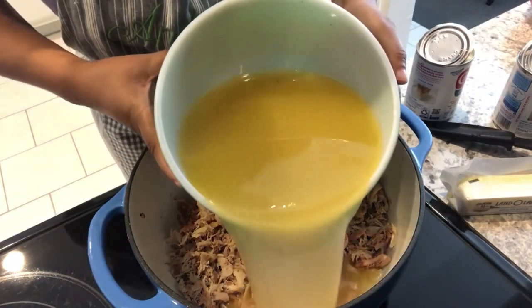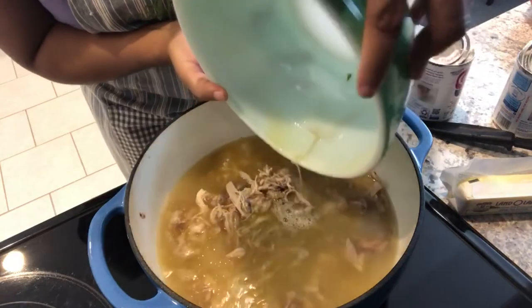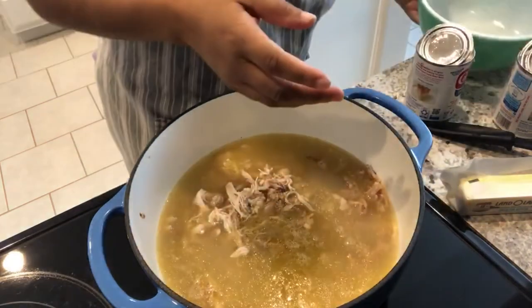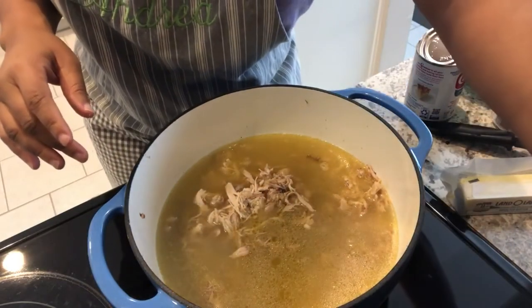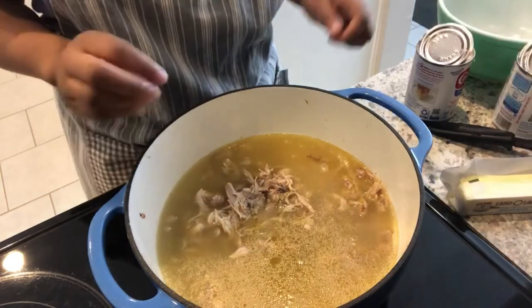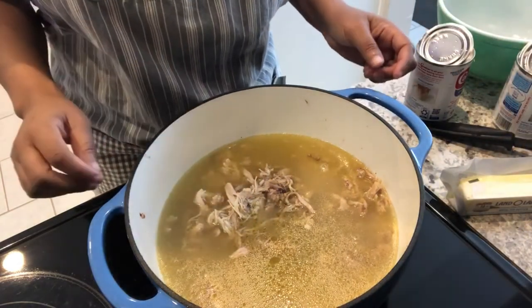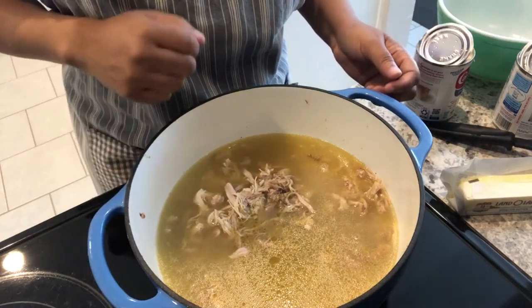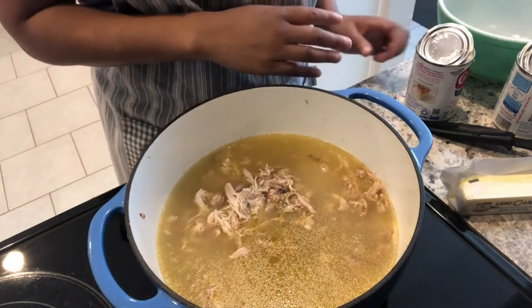I'm just turning up my heat a little bit to medium. If you were making a traditional chicken stew, at this point you would add a large or medium onion, diced up very finely, add it in here, and then you would add your canned milk.